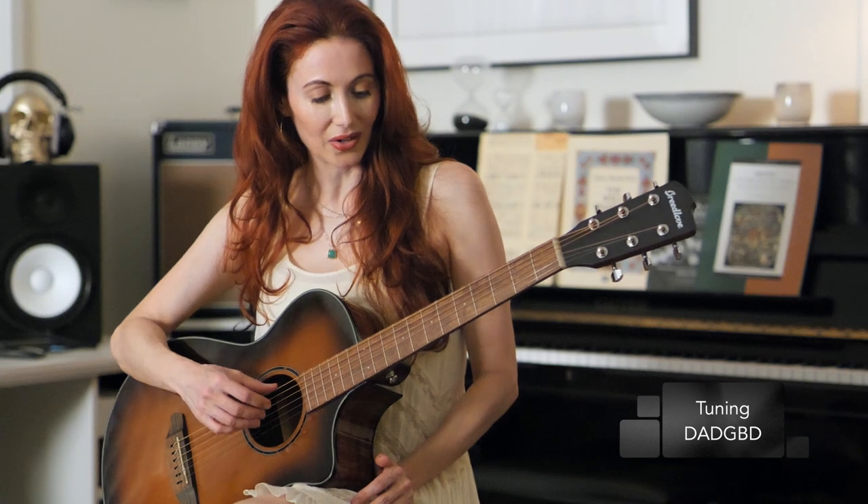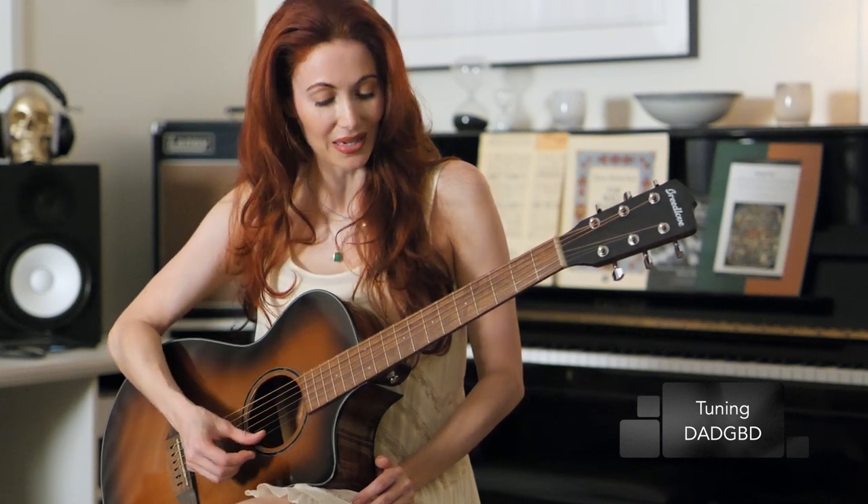The tuning of Going to California is an alternate tuning called double drop D. All that is is tuning your low E string and your high E string down a full step. So get in tune: D, A, D, G, B, D, and join me when you're in tune.